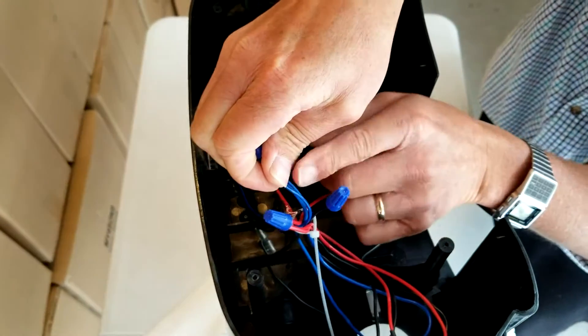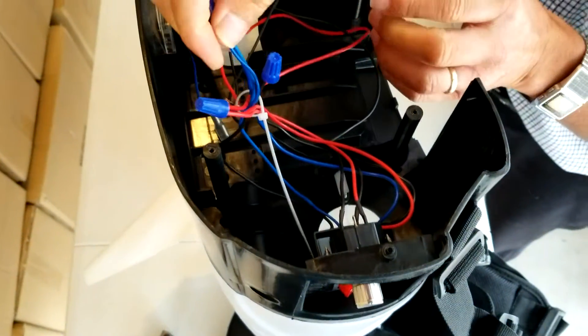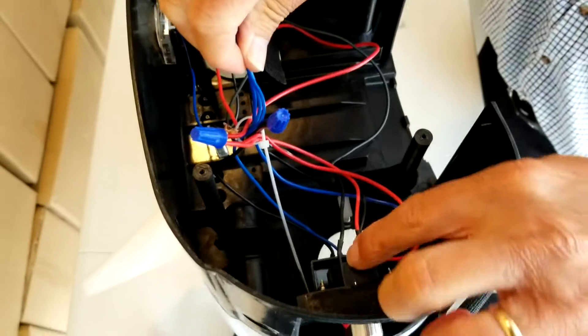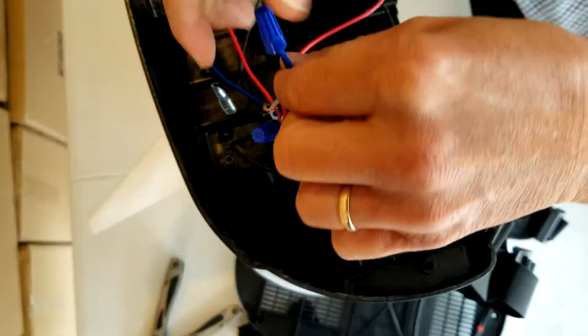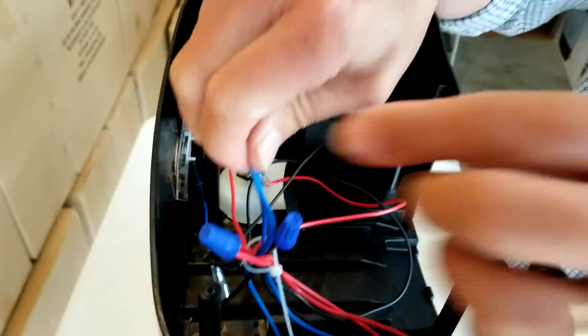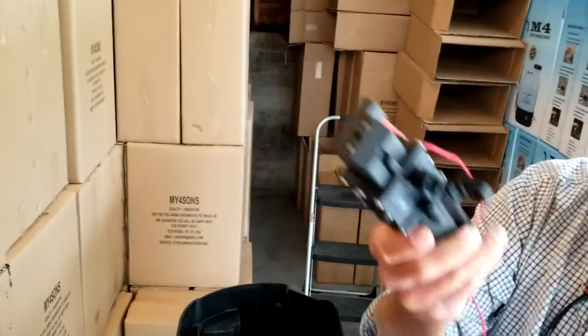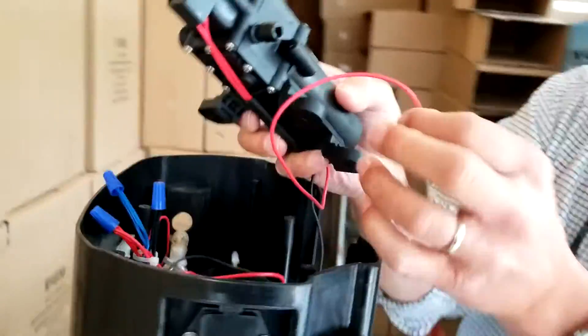These are the signal wires from the switches — two are signal wires from the switches and one is the blue ground wire to the voltmeter. This particular system is wired in parallel. And there you have it — the motor is completely out.